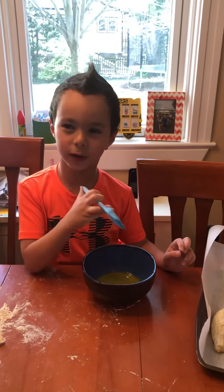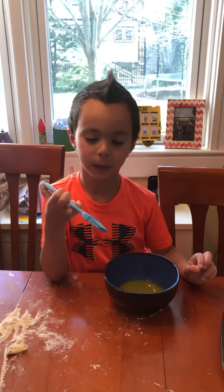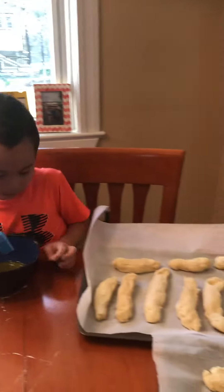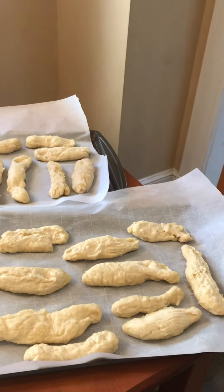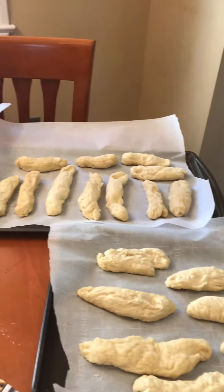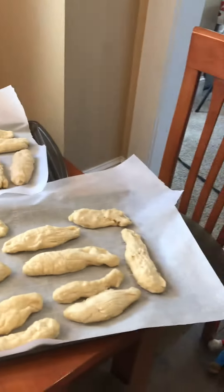Welcome back to cooking. Now we're on part four. So far, what we did was we rolled out the dough, then put it in water and baking soda for 20 to 30 seconds, and then laid it out on the parchment paper. And then what do we do?